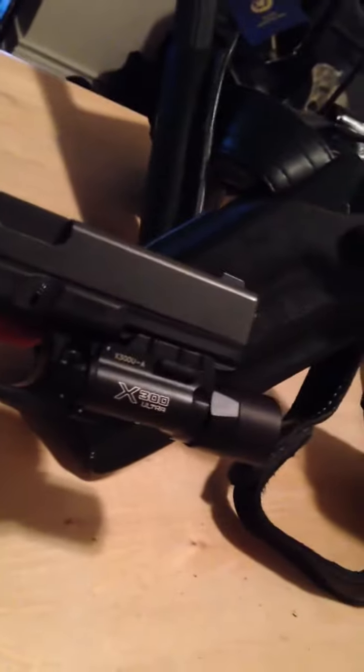Now, when you take off the old X300, it takes, of course, a matter of seconds. And you install it onto the weapon. It fits fairly well into the same holster.